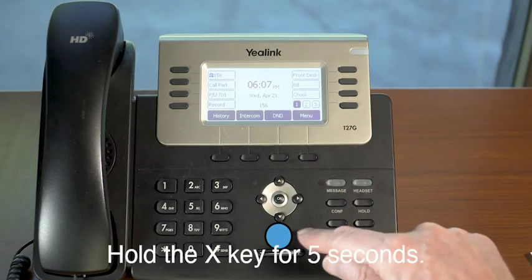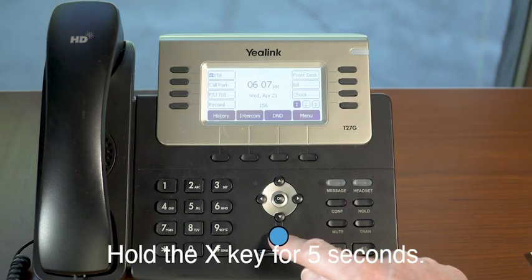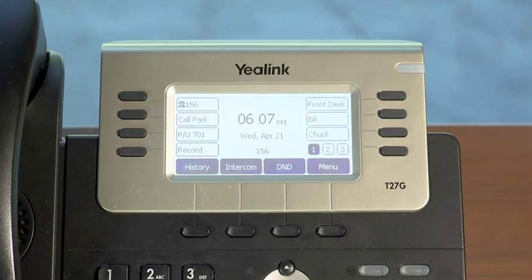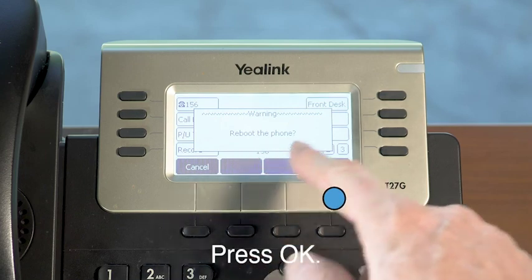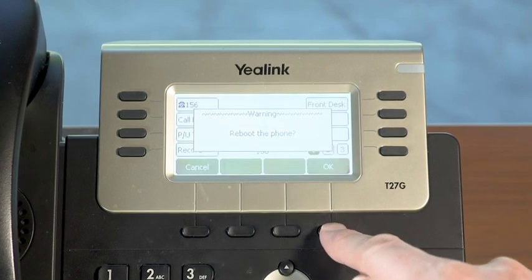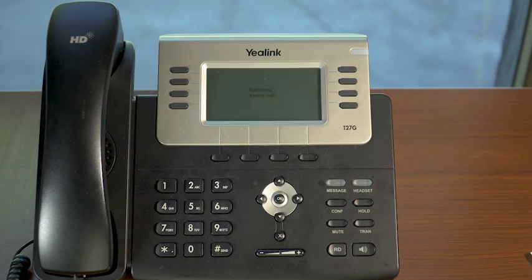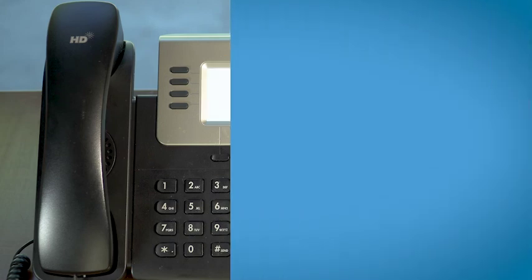To complete a reboot of your phone, press and hold the X key for approximately 5 seconds. The screen will ask, Reboot Phone? Press the OK key and the soft reboot will begin. This process will take a few minutes. Once completed, your screen will return to normal.